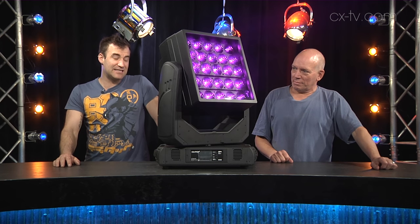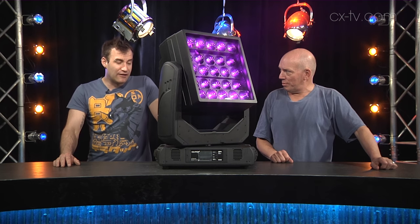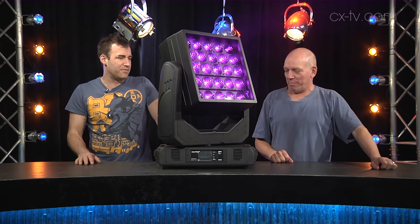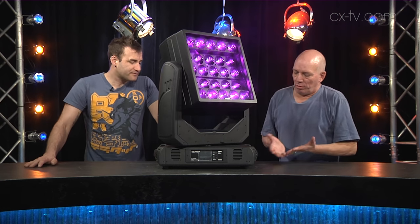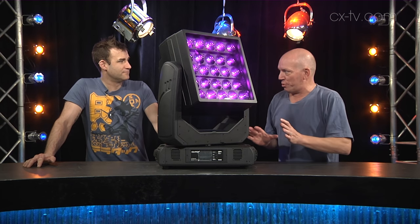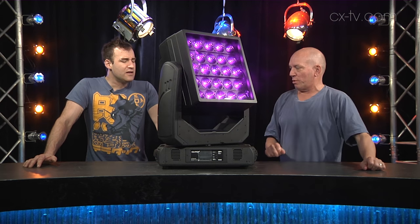The flip side is that it takes a very long time to program — there are a lot of channels. There are macros included that you can use to pull out some looks quickly. Lighting designers fall into two camps: those that will overuse this and take far too long to program it, and those that will find brilliant applications for it.